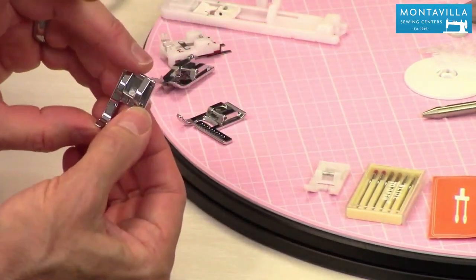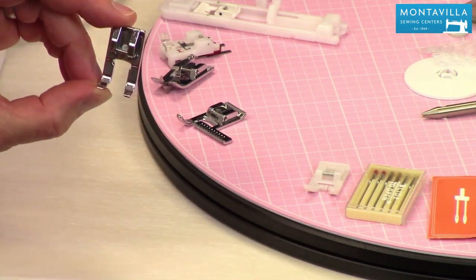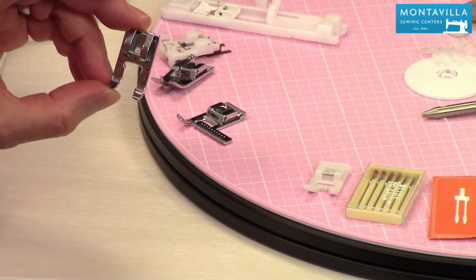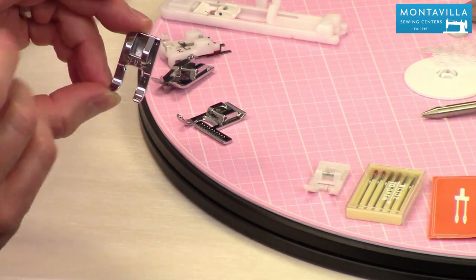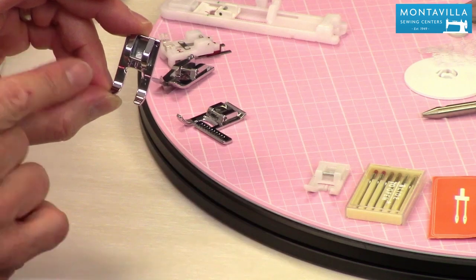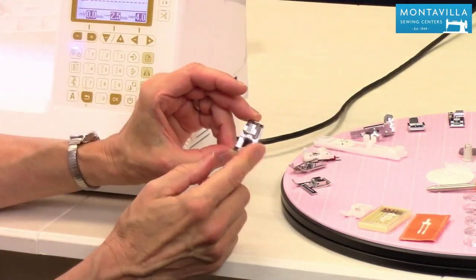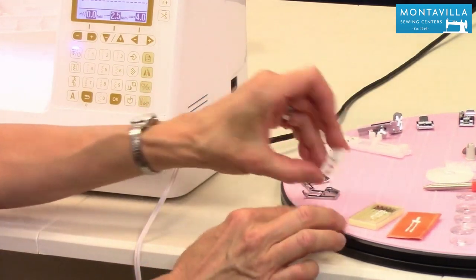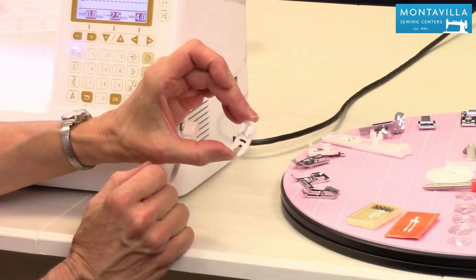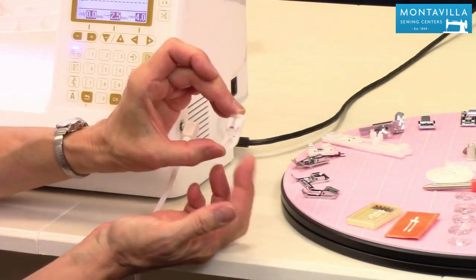Then we have what I like to call the stitch in the ditch foot. It is open toe so that you can see where that needle is going. So if you're doing say quilting where you're trying to get right in the middle, right along that seam so that your stitches don't show at all, this is an excellent foot for that. It's also useful for sewing garments too, like sewing a waistband where you don't want that stitching to show. Excellent foot. And this one is a non-stick foot — it's got this sort of glidey surface on it, excellent for sewing things that are a little bit plasticized, like maybe vinyl or something like that.